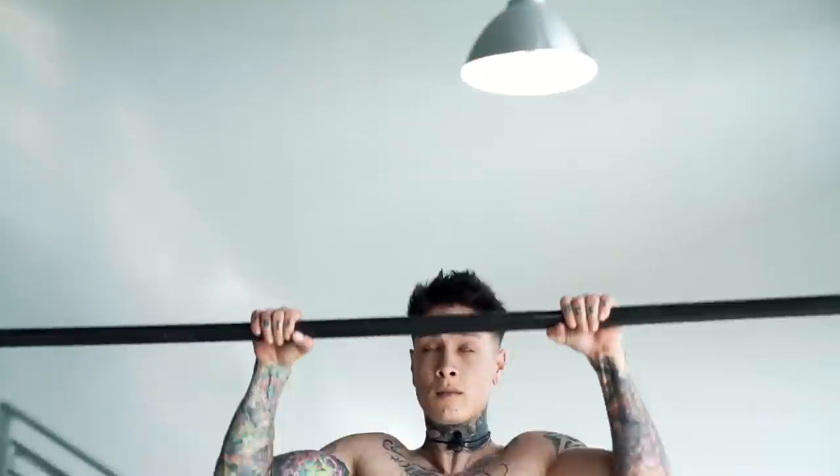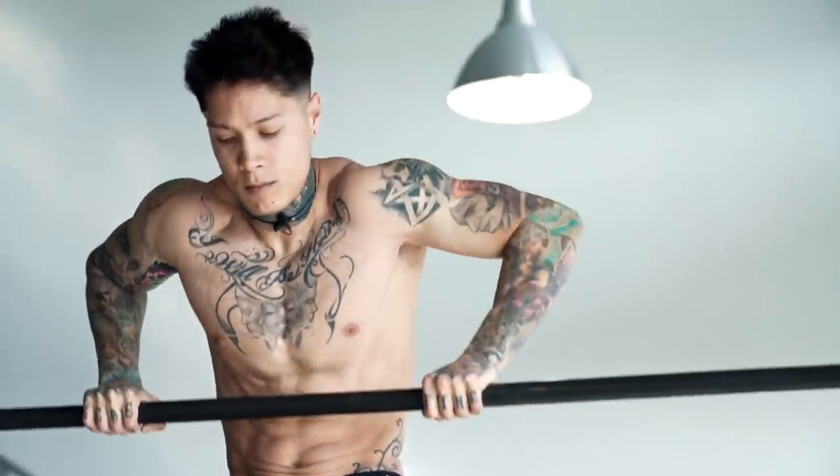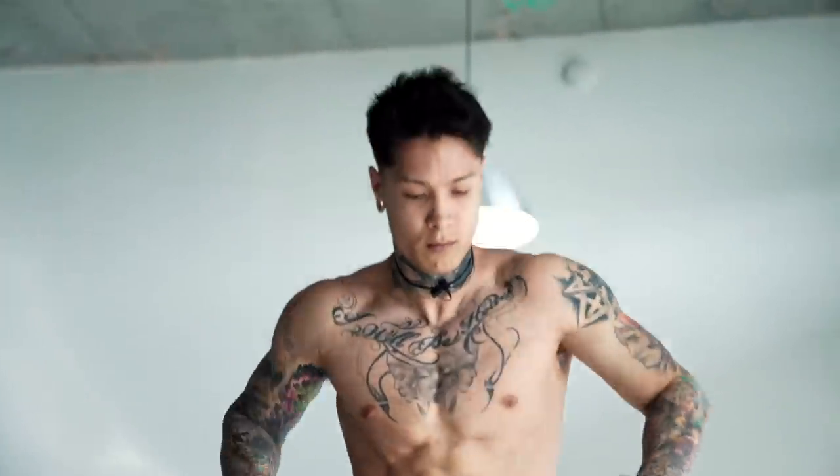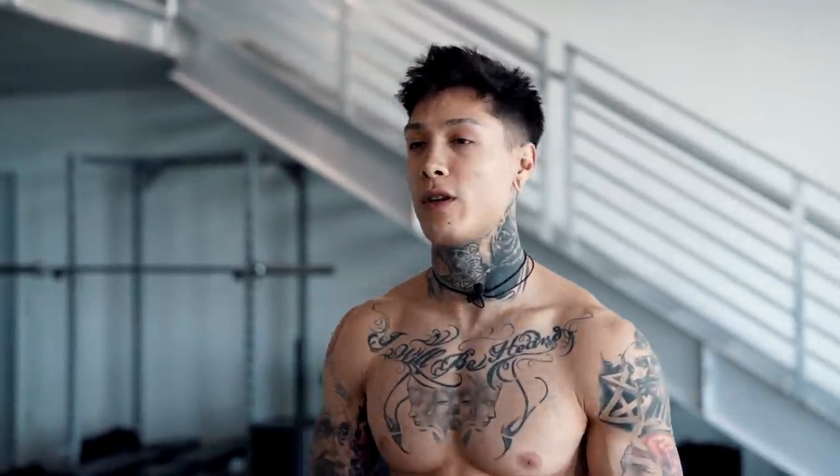The simple answer is there is no exact number, but the more pull-ups you're able to do, the easier obtaining the muscle-up will be. The muscle-up is a skill-based compound exercise that involves both pulling and pushing. Because this is a skill-based exercise, both strength and technique are required to perform this movement perfectly, which means being very comfortable with pull-ups will make it that much easier, especially when you're first learning the muscle-up, as you'll be able to attempt and train the muscle-up more times before tiring out from the pull-up portion of the exercise.